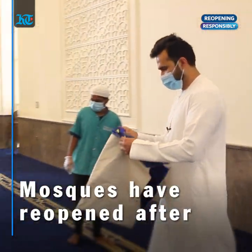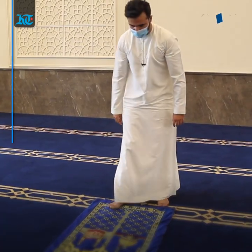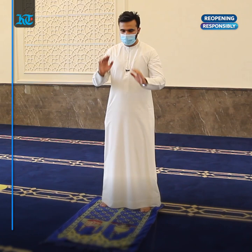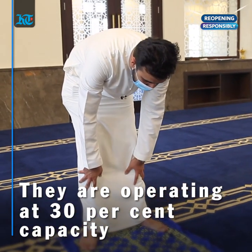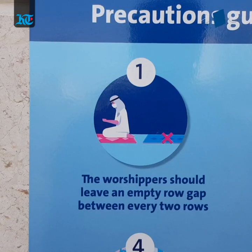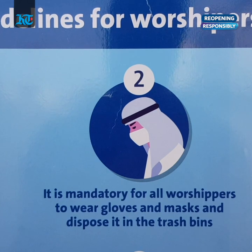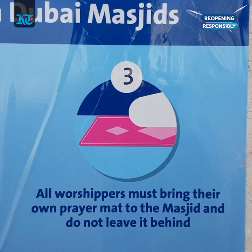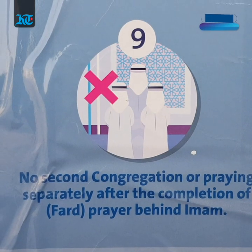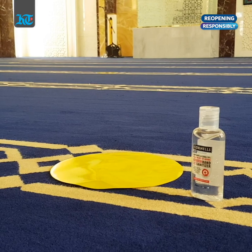Mosques have finally reopened after the closure of around three and a half months. They will now be operating at 30 percent capacity with social distancing of three meters between worshippers. There are a number of new safety guidelines in place, such as the importance of wearing face masks, bringing your own prayer mats or safely discarding the disposable prayer mats that you use, and mosques will only be open for the main congregations with clear markings of where you can offer your prayers.